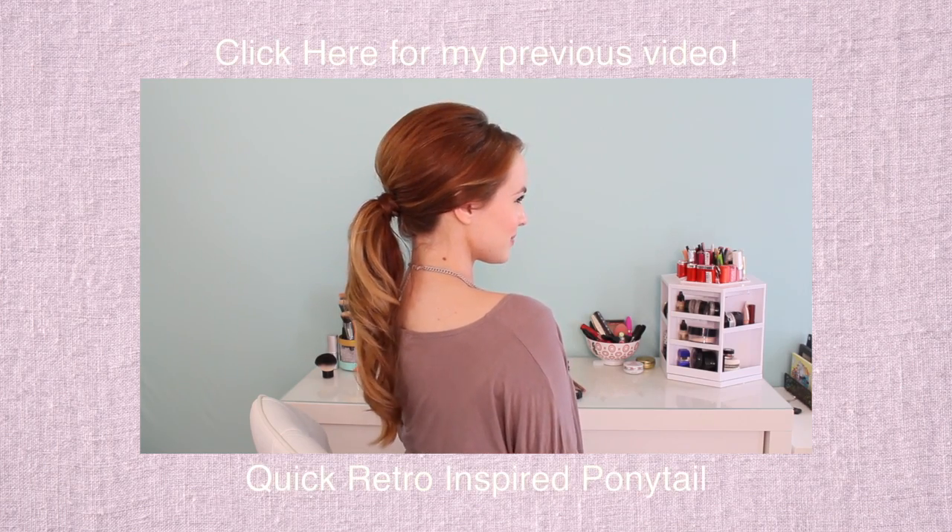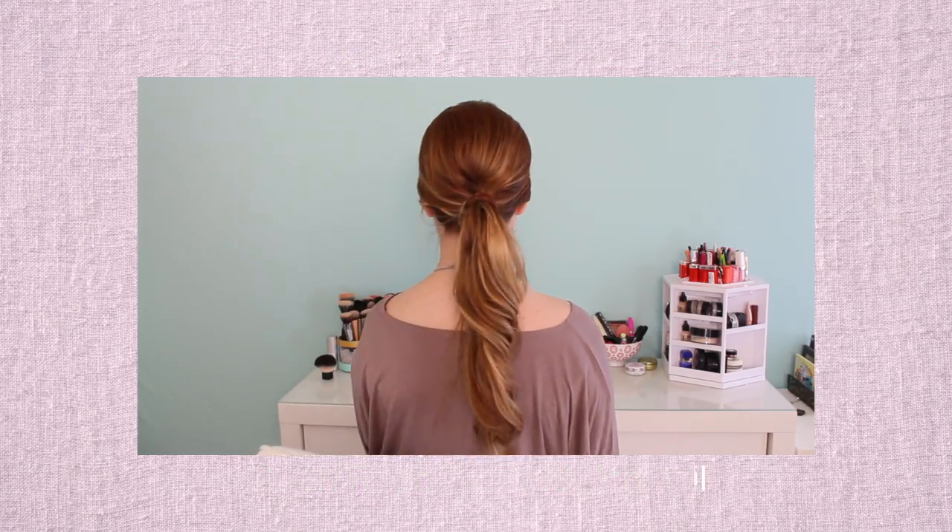And that's it! I hope you guys have enjoyed this. I've done tutorials similar to this before, but I thought I should bring it out again because I just really, really love this hairstyle, and I thought you guys might too. I will see you guys in my next video. Love you very much! Bye!